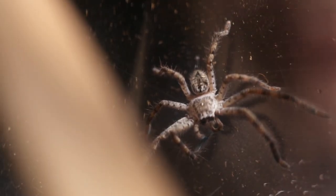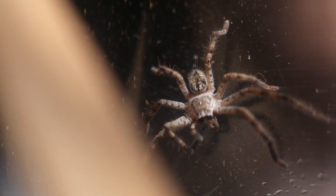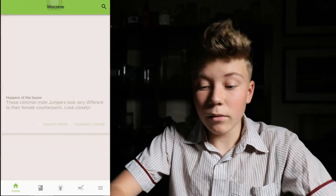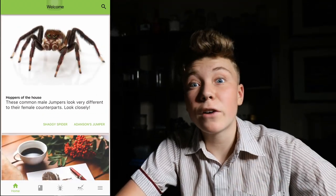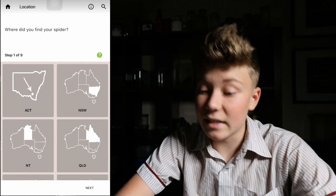If I want to identify this huntsman exactly, the best way to do that is use this app called Spidentify. I'll show you guys the whole Spidentify app because it's really cool. I've got it laid out right here, live as I'm doing it now, and it's got a really cool layout. But if you actually find a spider, where you want to go to is Location, and you select exactly where you found your spider and just follow the steps. It's easy.